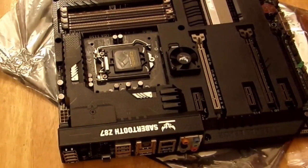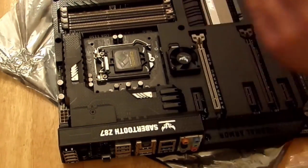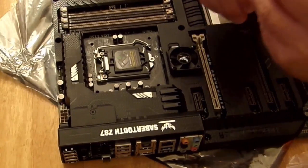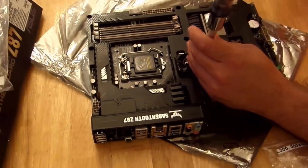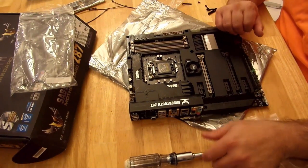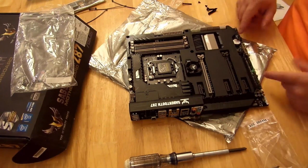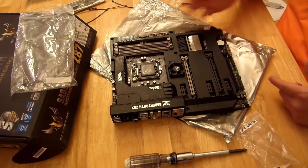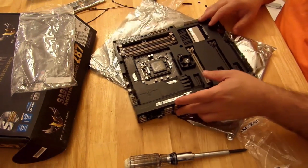I'm going to use a different screwdriver. Good to go there. This is going to suck air in and blow it out — it will blow it out from down here in the bottom, out here.